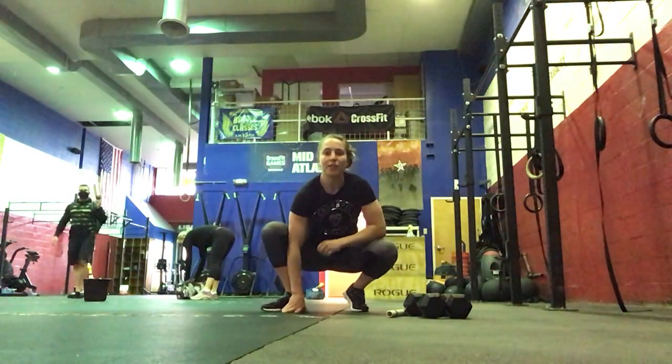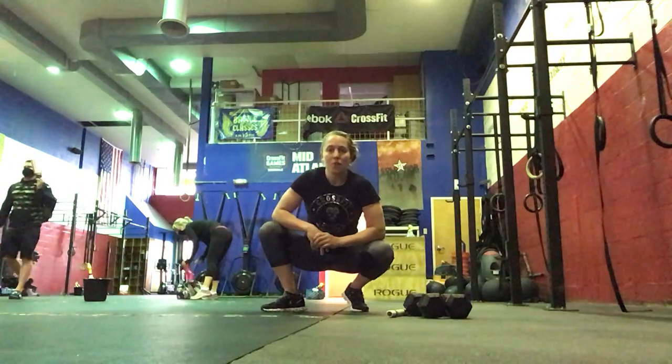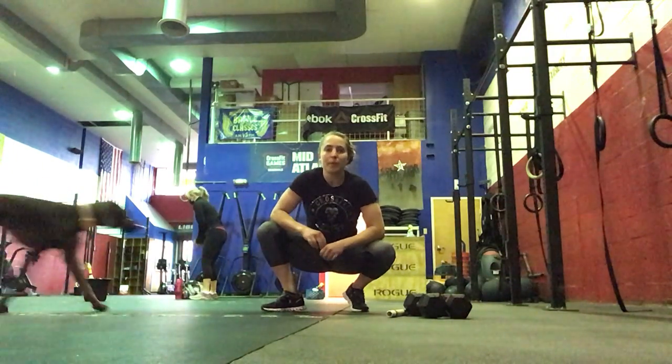Hi everyone, today is Tuesday and I'm going to go over your workout of the day. We're going to get started with our warm-up, so we'll do a 200 meter run.